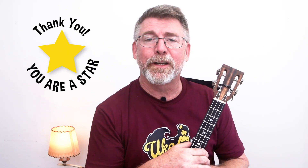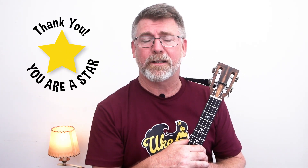Hey, you made it to the end of the video — all the way! That's very great, and for that you're getting a gold star. Thanks so much for watching, and I'll see you in the next one.